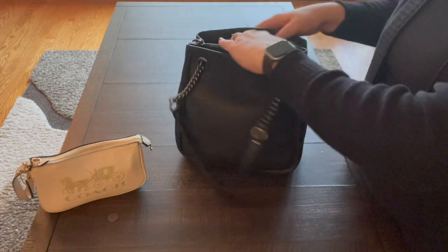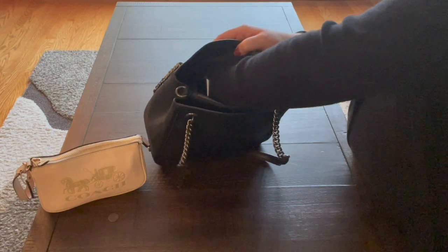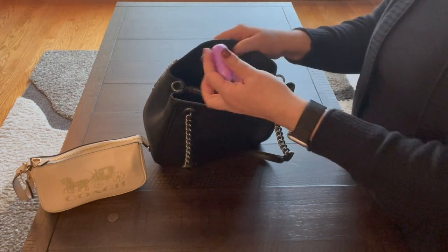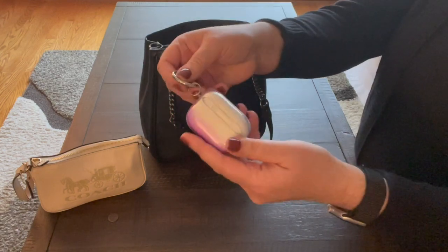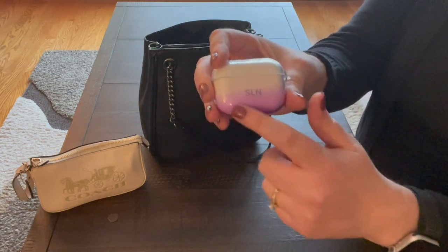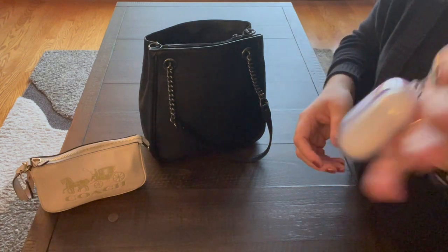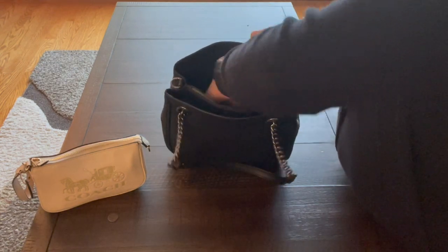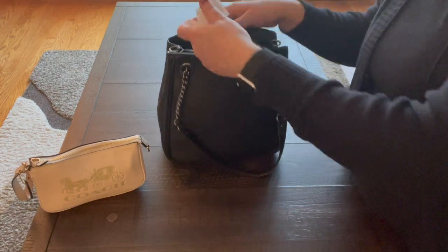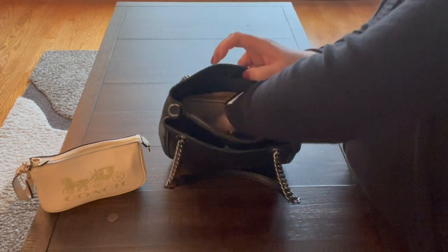In the front pocket I have pepper spray from Amazon, Ice Breaker Wintergreen mints, and my AirPod Pros. The case I got off Amazon — it's a clear case with a circle clip. I got it because it has my initials on it and I love the purple accent. I also have an Amazon return confirmation and a grocery receipt.